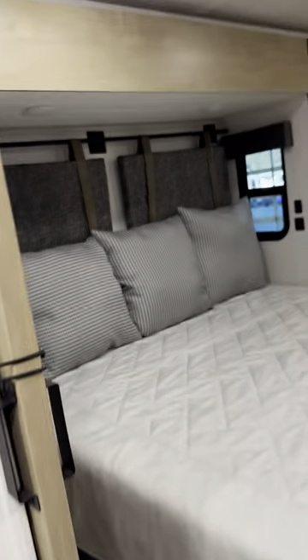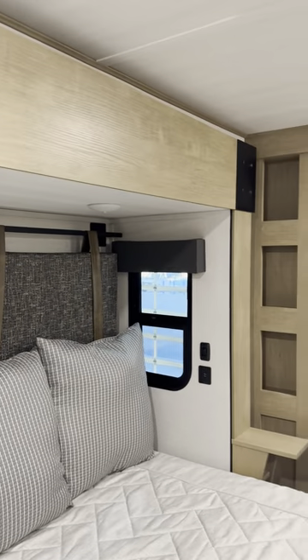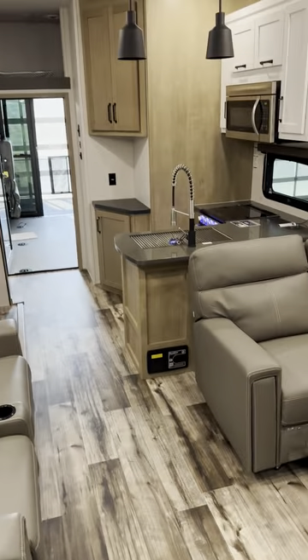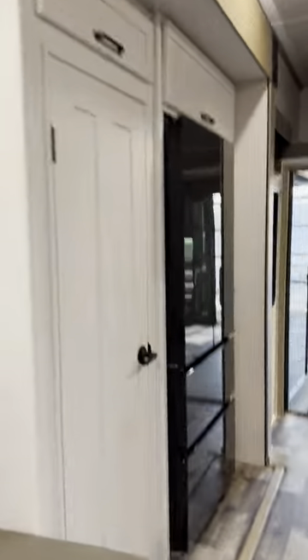It also has an ensuite to the bedroom — love the headboard, ultra modern, super trendy, just a great looking camper. There's lots of storage underneath the bed. If you have any questions, feel free to give me a call. Again, this is Mike with Lakeshore RV and I can be reached at 231-855-9998. Thanks.